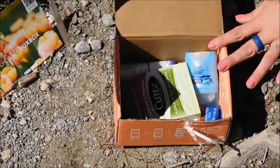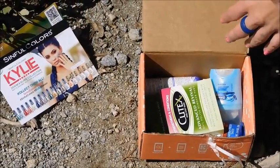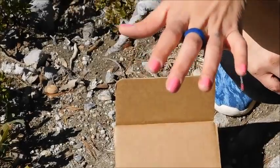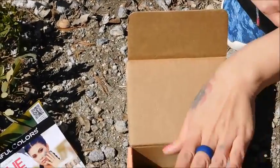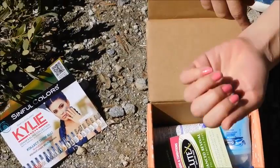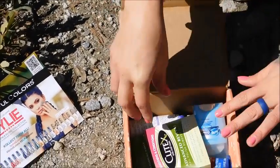We have the Sinful Colors nail polish — I forgot the nail polish at home, but this is what the color looks like. I will also show a little bit when we get home what the bottle looks like. I can't believe I forgot it, but it's a really cute pink that I really love.